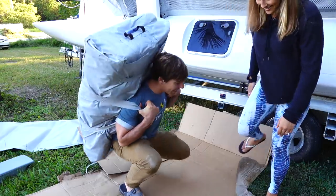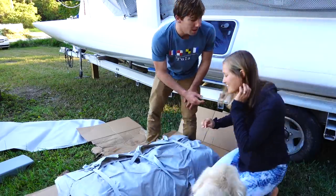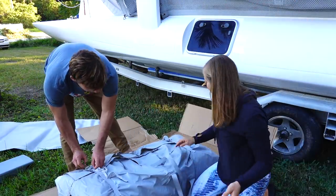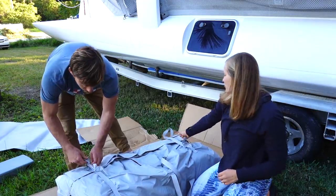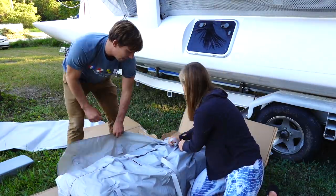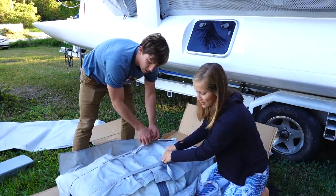It's got a backpack! Let's try it out. Nice little handle there. So from what I read online, this can hold three people and up to 992 pounds. And it weighs 82 pounds or so.